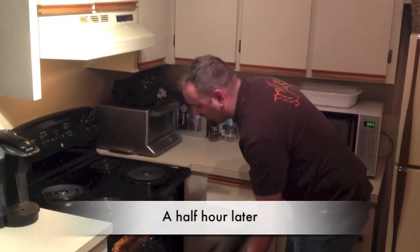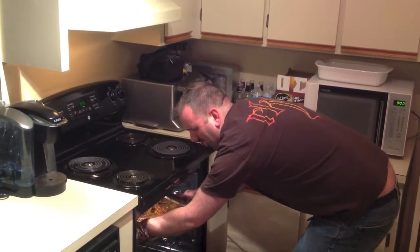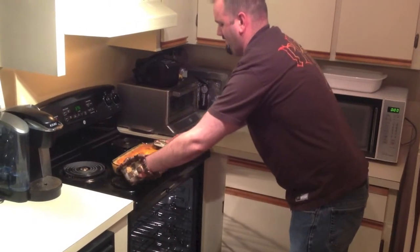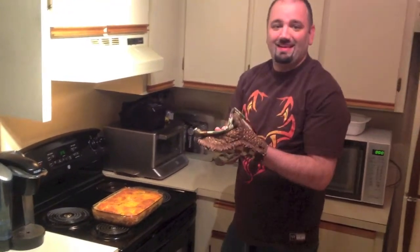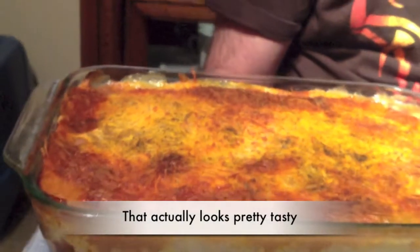All right, guys, it looks like this is ready. Let's take it out. Oh yeah, look at that. All nice and ready. Let's eat this up, huh? All right, guys, we got this Thanksgiving lasagna all made up for you. And now I'm going to try to eat it.